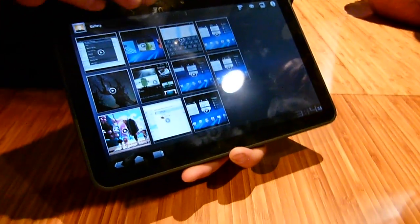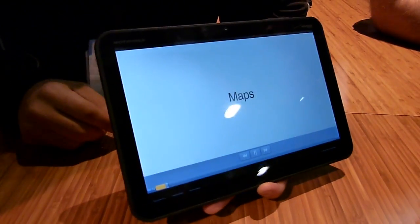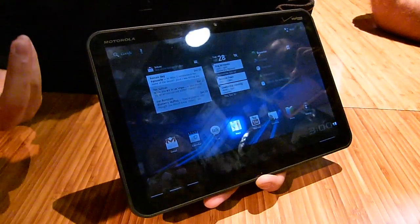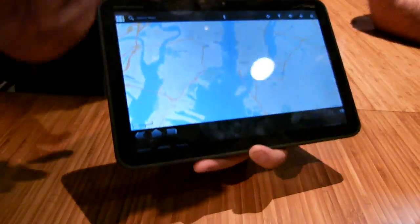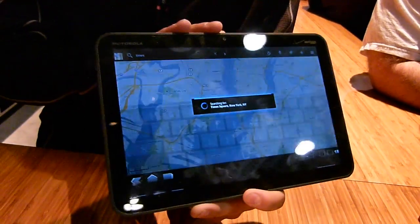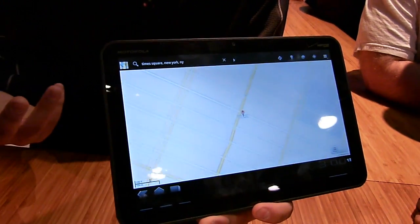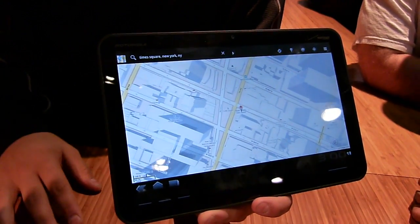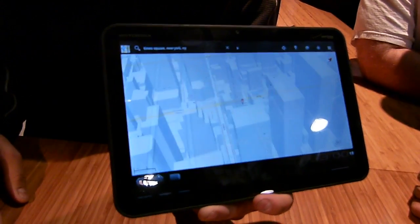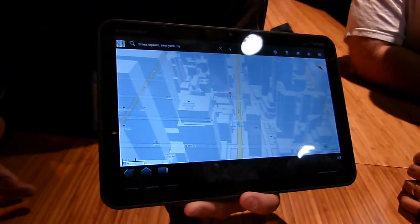Another change with Honeycomb is Google Maps. They're now using vector-based software, which gives you 3D rendering and loads much faster. There's also a barometer in the tablet that measures pressure, so regardless of where you are in a building, it can help locate you via latitude or similar services. The tablet picks up pressure changes even on a weak signal.